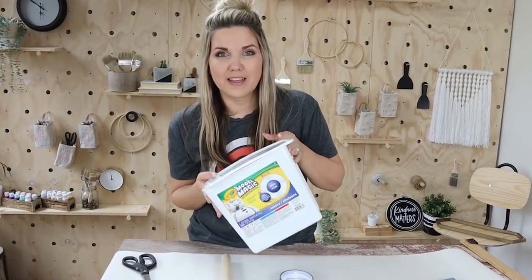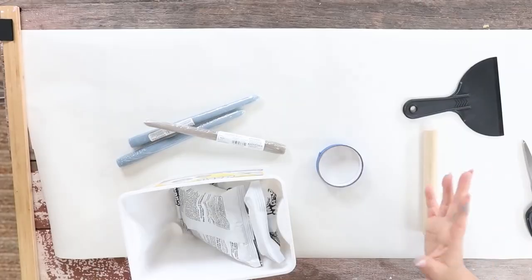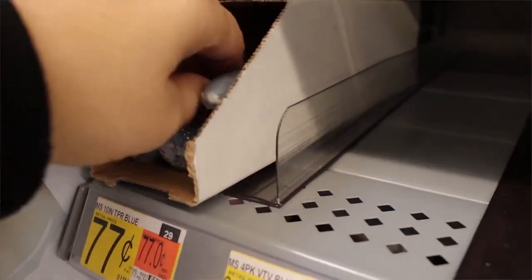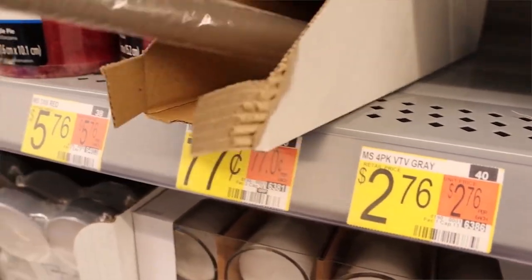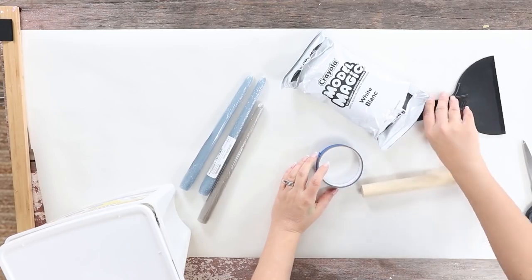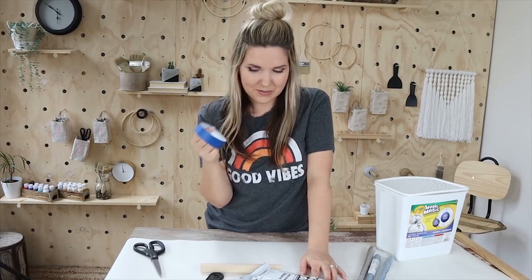I have some clay molding leftover from whenever I made those chain links, if you guys saw that video, so we're going to use that. I picked up the tapered candles at Walmart — they were 77 cents each. I was going to get some cookie cutters and a rolling pin, but I'm using stuff I found around my craft room: a little dowel rod and something to cut out a circle.